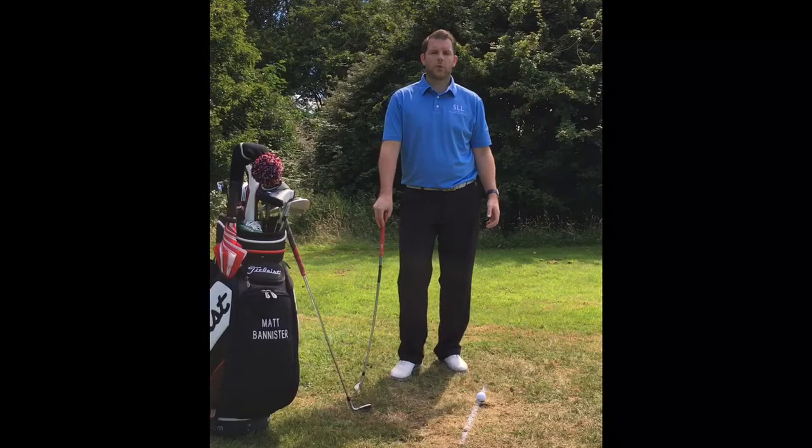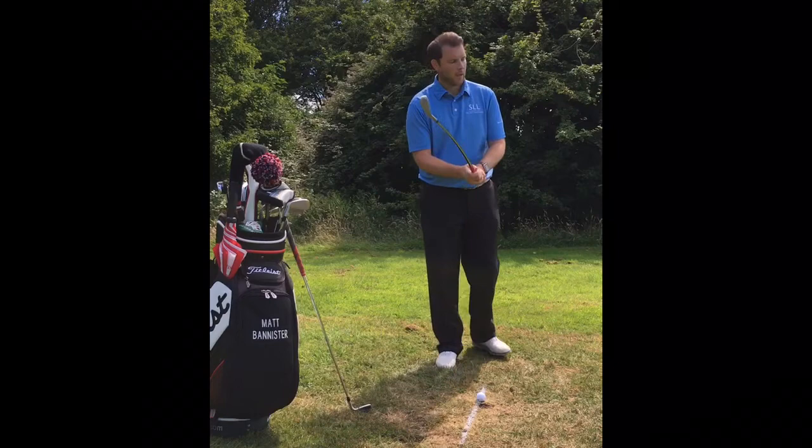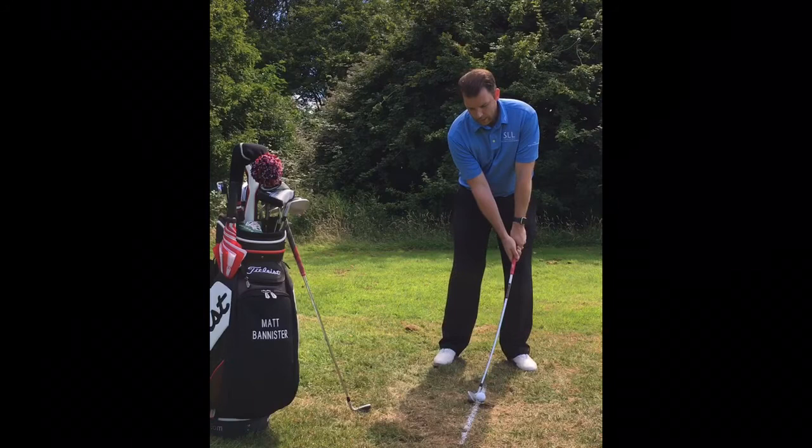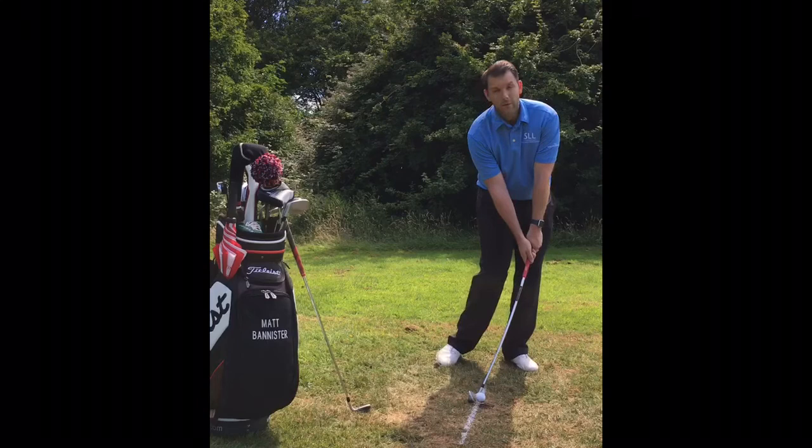So what do good players do that less accomplished players don't? Well, let's use the DST Compressor, which is a brilliant training aid that I use a lot in my coaching and for my personal use when practicing and playing. What this does is, when we set up to the golf ball, it pre-sets our hands at address to the same place that we'd like to see them at impact. So from here, this is my address position — by just moving my weight forward I'm now in a fantastic impact position.